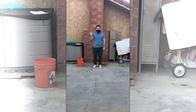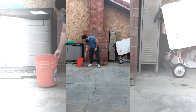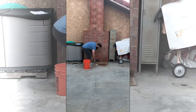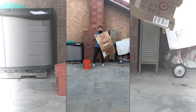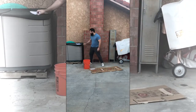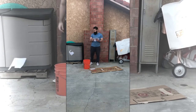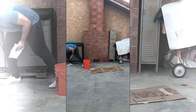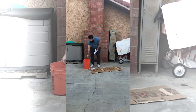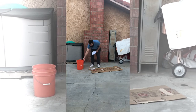Hey everyone, Mr. G here. Today we will be working on a core exercise activity, so what you will need is a bucket or a laundry basket. I'm using a cardboard for myself because I'm outside, but if you are inside you do not need one. And ten pieces of scratch paper we want to scrunch up into paper wads.